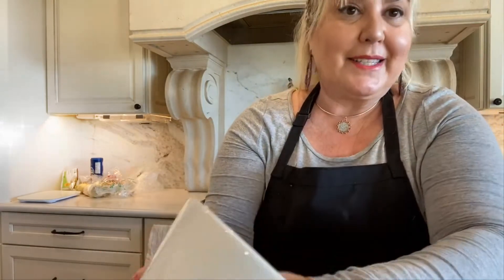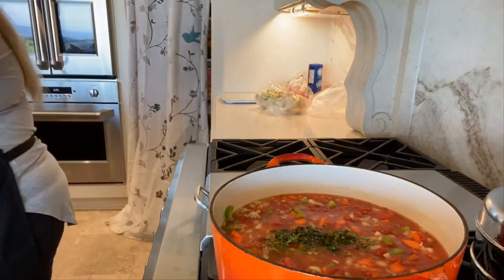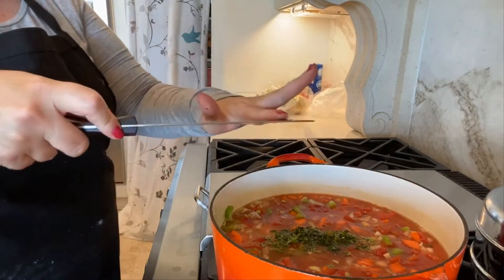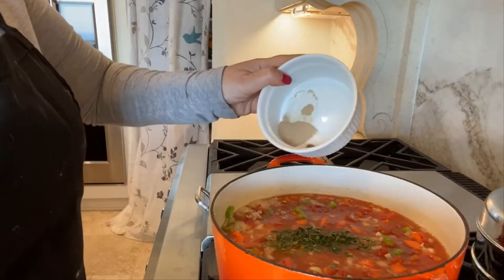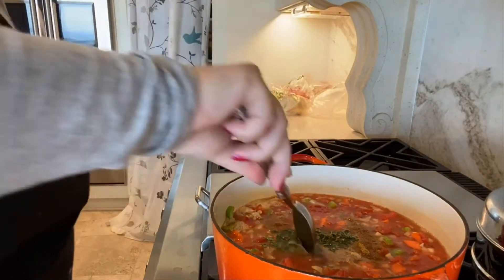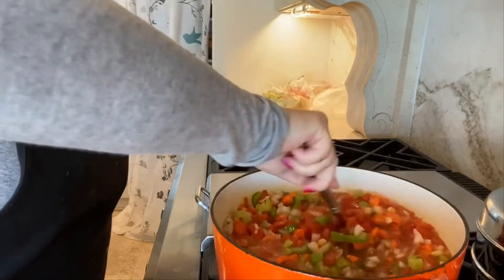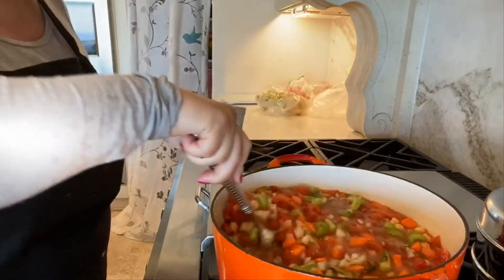Now let me get the spices together. Adding in a bunch of fresh thyme and a package of fresh dill into my soup. Bringing this to a boil and getting my spices: a teaspoon of cumin, half a teaspoon of white pepper, and half a teaspoon of fine sea salt. And of course that's to taste so I will see if I need to add a little more.